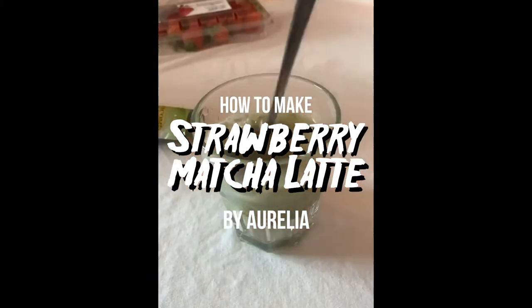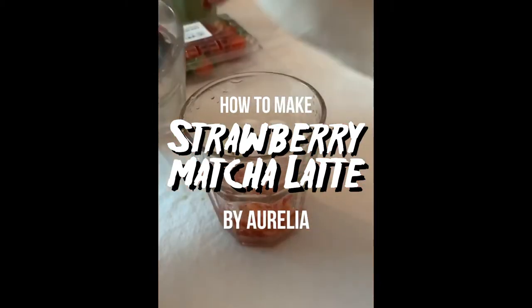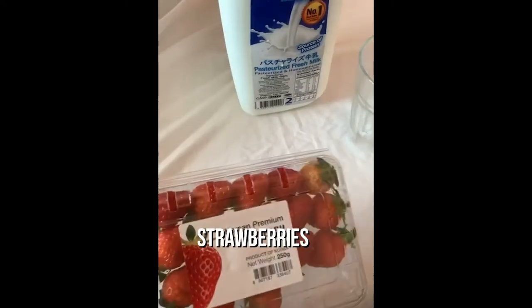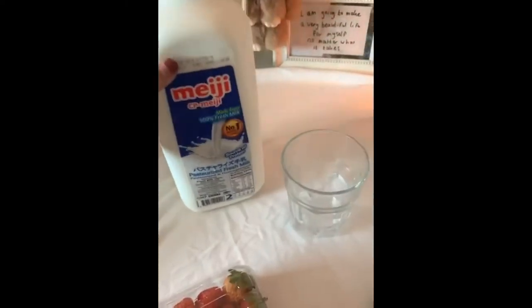Hi guys, it's Aurelia here and today I'll be making a strawberry matcha latte. All you need is some strawberries, milk, ice, and matcha powder — this is just like a 3-in-1 version that I got.